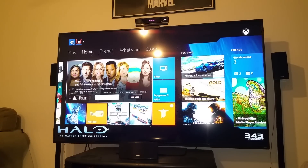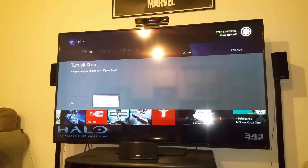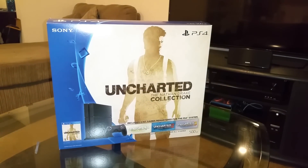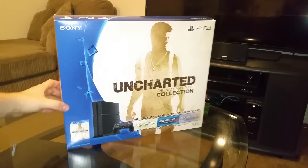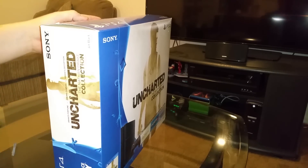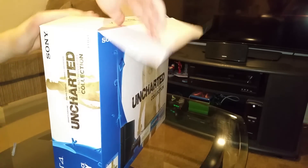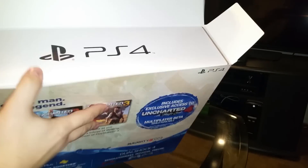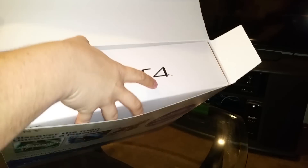Xbox, turn off. Hello everybody, and this is the unboxing of the PlayStation 4 Uncharted bundle. The current price on the market is $349, and I bought it off GameStop. We're gonna go ahead and unbox this baby and see what's inside.